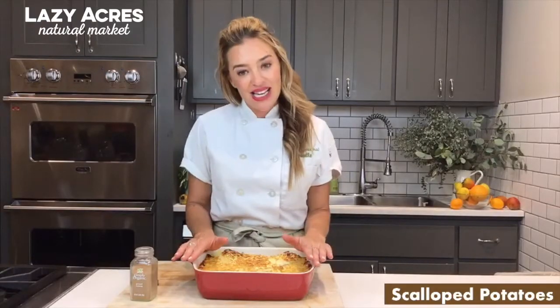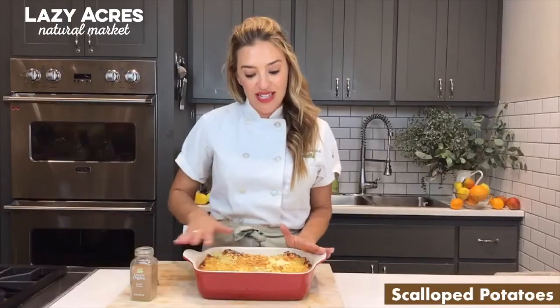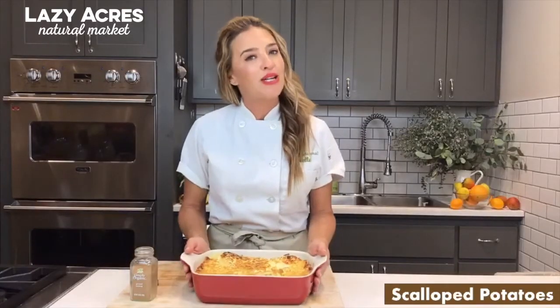So to reheat this is really easy. You're going to put foil on top, put it in the oven at 350 for about 20 to 30 minutes. And if you want to give it this nice color at the end, remove the foil and put it on broil for about 2 to 5 minutes.